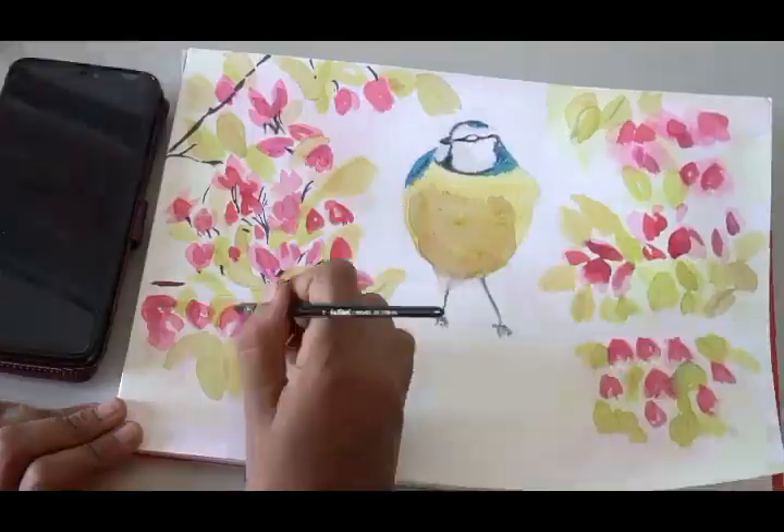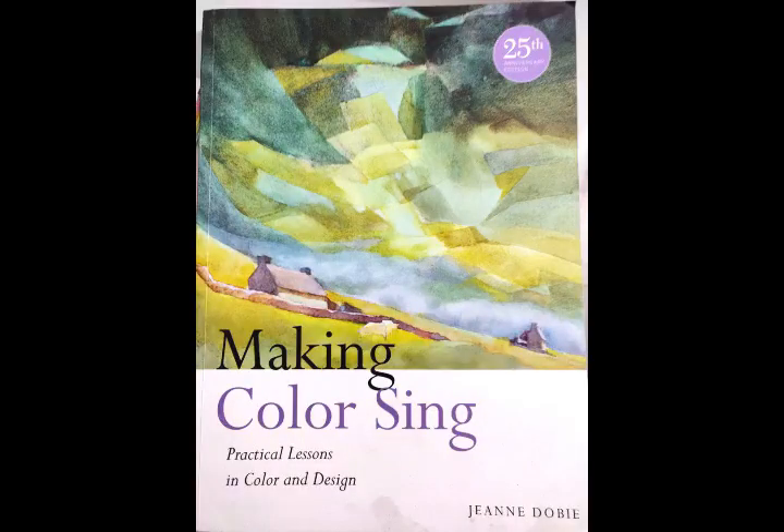Pure transparent pigment will be vibrant from far, while opaque paints would look dull from 10 feet away. A skin tone from primaries would glow compared to a mixture from ambers or siennas.